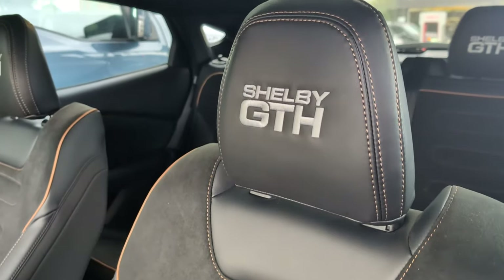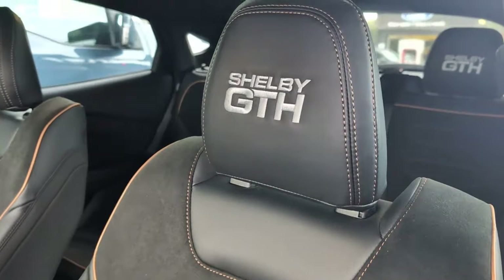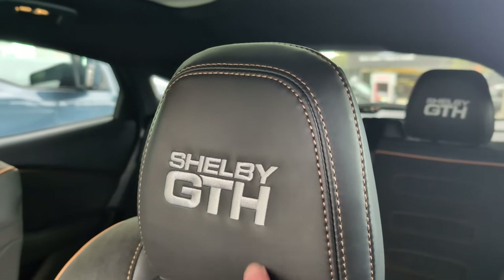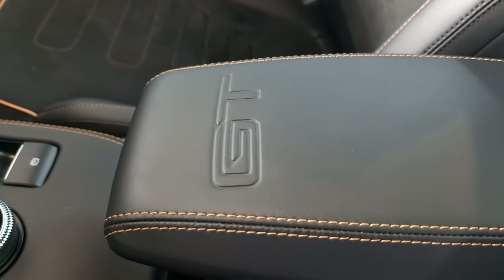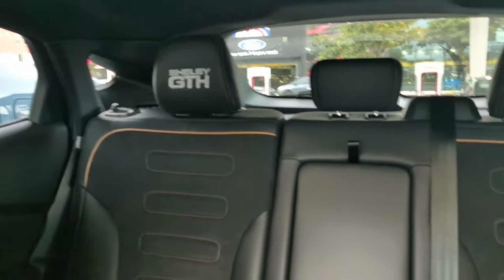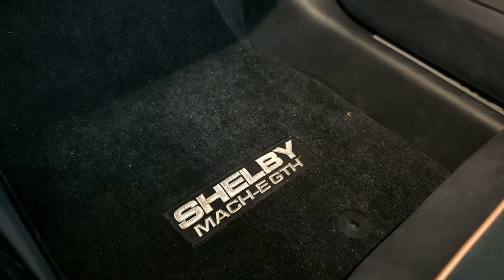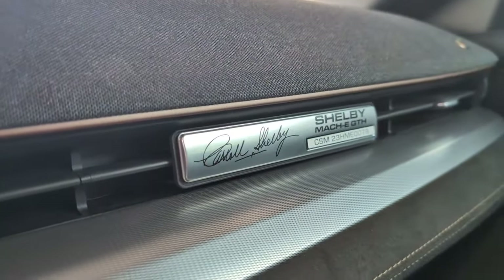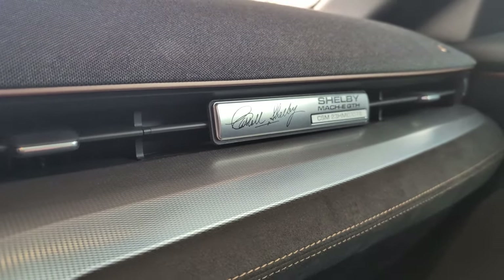Before I get in, I'm going to show some of the details in here. The seats look like the Mach-E GT seats, but we have this special stitching — looks really nice, feels nice. It says Shelby GTH, GT Hertz. In the center console it says GT but not GTH. The stitching is even on the back seats. The floor mats in the front say Shelby Mach-E GT-H. And then one really cool detail: we have Carroll Shelby's signature, it says Shelby Mach-E GT-H and the serial number, so each one is very special.